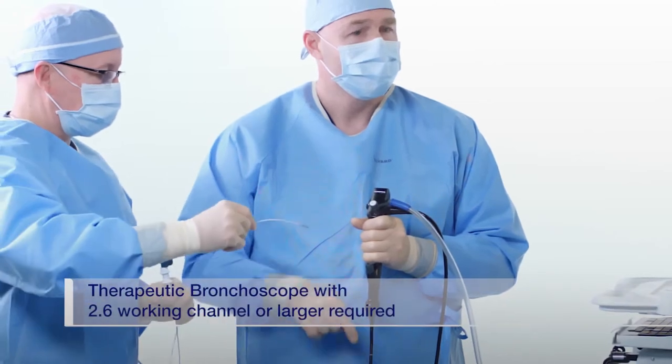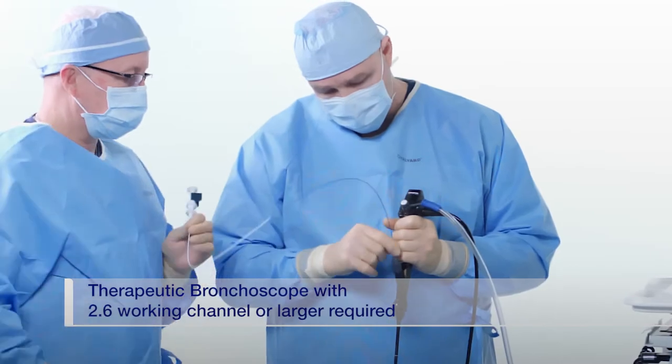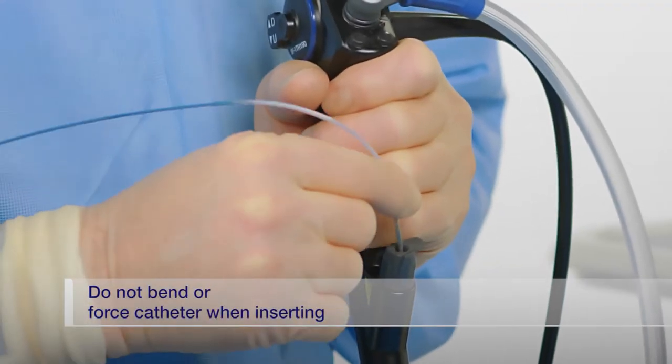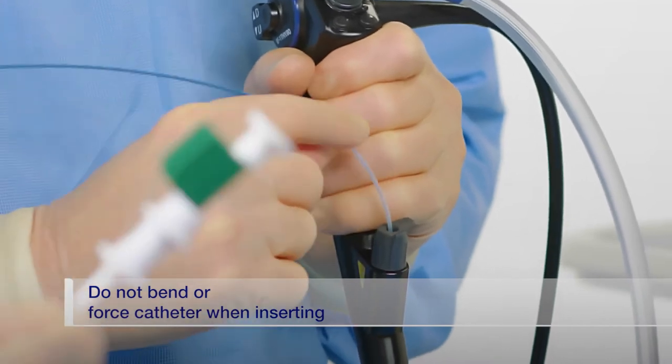While using a bronchoscope with a working channel of 2.6 or larger, carefully insert the loaded catheter into the instrument channel of the bronchoscope until the tip of the catheter is just visible. Do not bend or force the distal end of the catheter while inserting it into the bronchoscope.